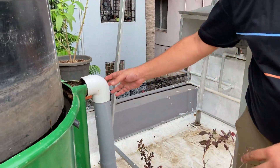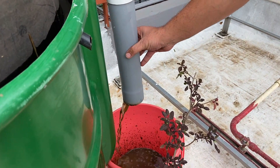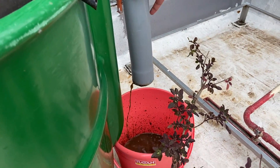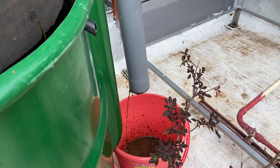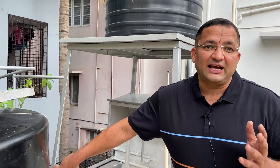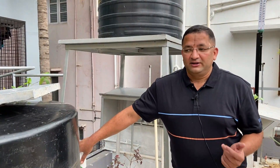As we feed the digested fluid, the previous week's digested fluid comes out from this output pipe — all the digested fluid comes out. This is a very, very rich liquid fertiliser. This can go to the plants and trees. This is one of the major advantages of the biogas plant. Not only will we be able to generate gas for cooking, we can get very good nutrition-rich fertiliser for the rooftop garden or for our fruit trees.